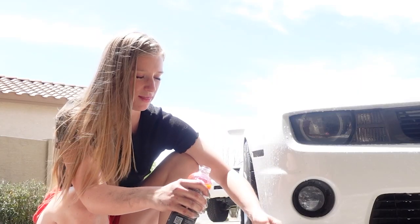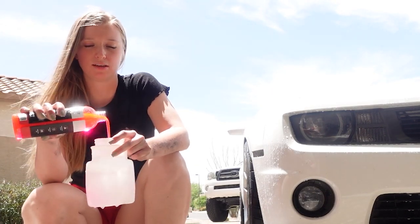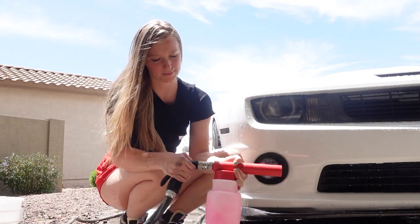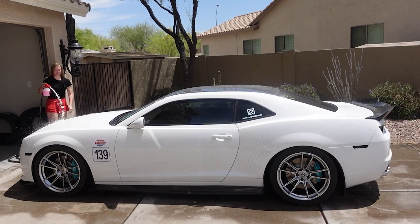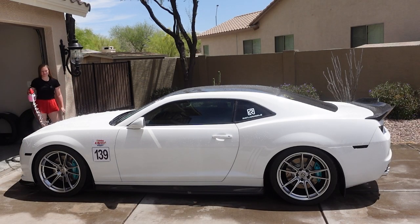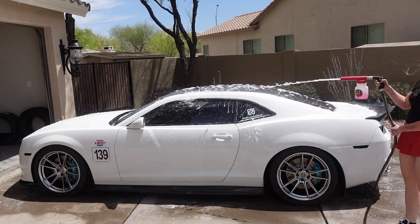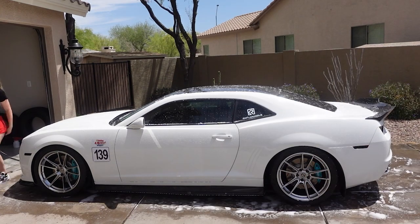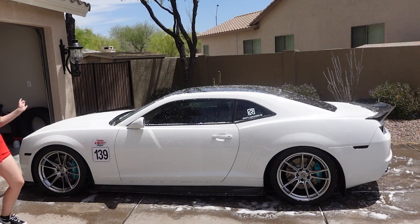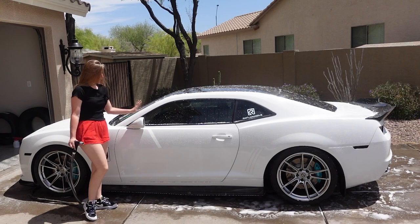Step one: fill the foam cannon up with water, otherwise it'll get bubbly if you do the soap first. Just plugs in like that, a couple shakes and she's good to go. Since it is ceramic coated and very hot out, I don't need to wipe it down — it literally all comes off in a wipe. I can go like that with my hands and the bugs come off.